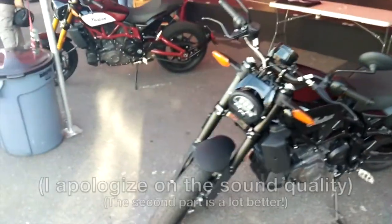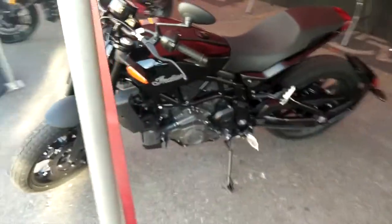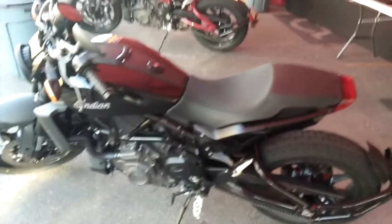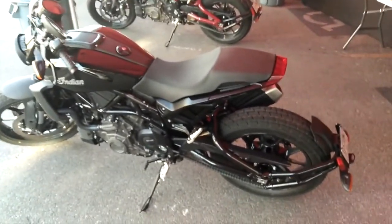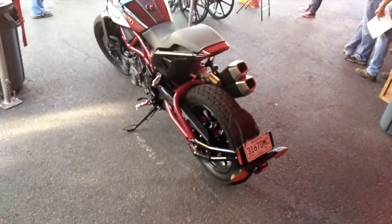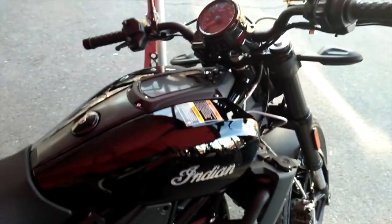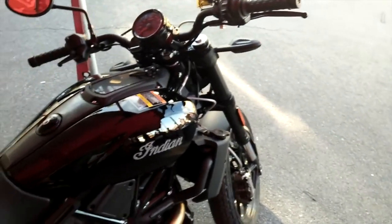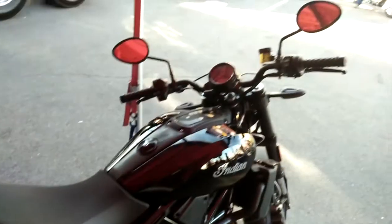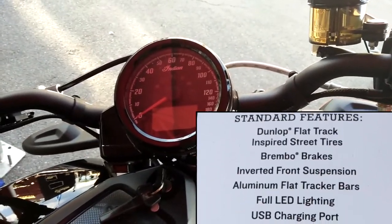I'm here at the Indian tent right now, and this is the first look of the highly anticipated Street Fighter. This is the FTR-1200 and the FTR-1200S right there — spot the difference? One of the differences is that unlike the base bike, the FTR-1200S has an analog speedometer.